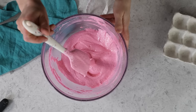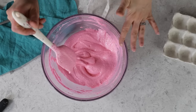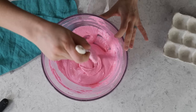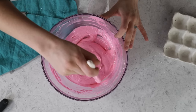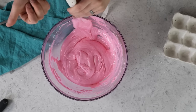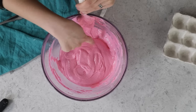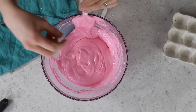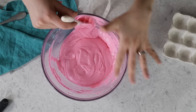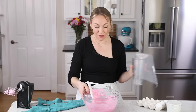Here it is ribboning smoothly off of my spatula. Let's try that figure eight again — we have our eight. I can see the batter is flowing. After 15 seconds, the edge has lost a lot of its definition and it's almost all the way back into the batter, but you can still make out the eight — it's just a lot flatter. It's now time to pipe our macarons.